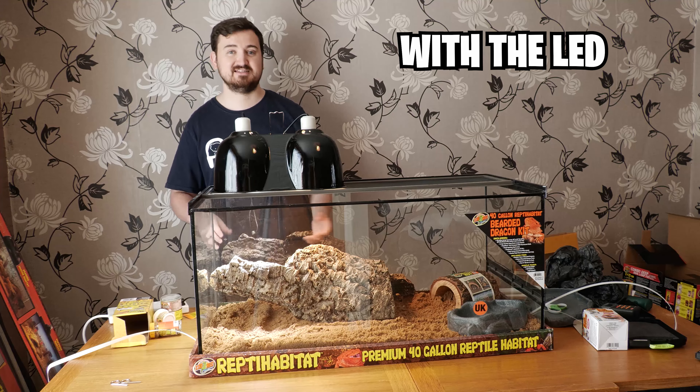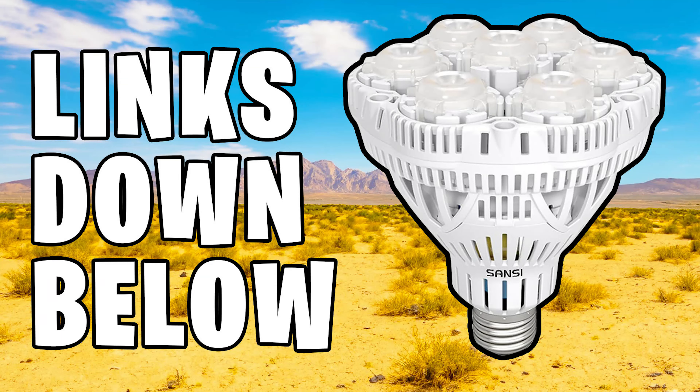Your bearded dragon will naturally be more energetic, more alert, and it will help with the hormone cycle. A good choice is a Sansi LED Spotlight from Amazon — it's relatively cheap compared to other lamps but packs a punch. It's as simple as just turning the lamp on. With these three lamps your bearded dragon will have a great basking spot. Make sure you turn all lights off at night so your bearded dragon has that darkness to sleep.